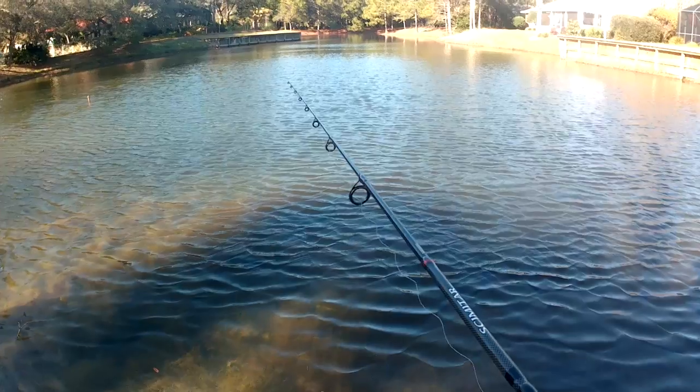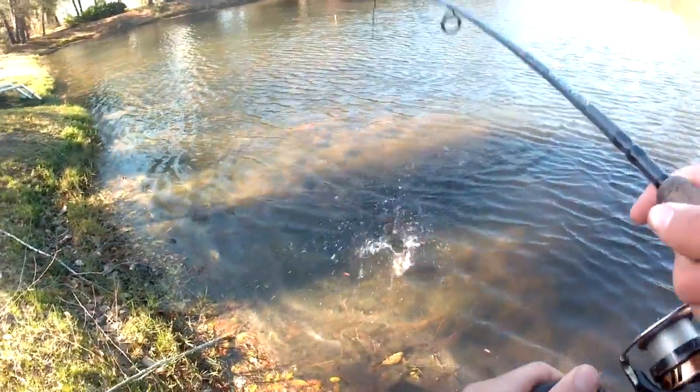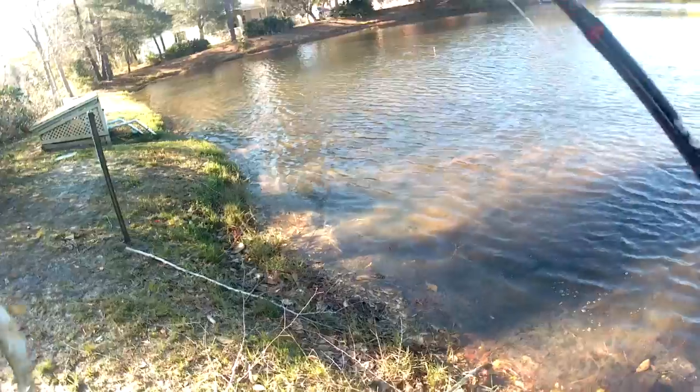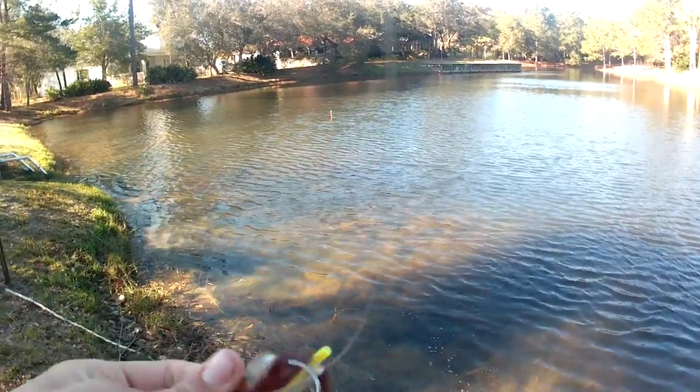The cool thing about these baits is they actually have glow sticks inside the mold, so you can crack them and they glow from inside the bait. My biggest concern, having fished with these today, is that the plastic is not strong enough to hold the glow stick in — it just comes right out.